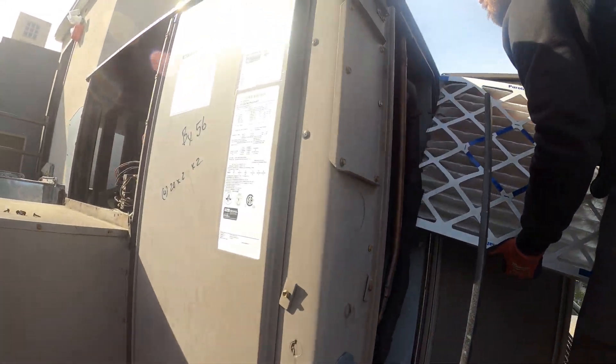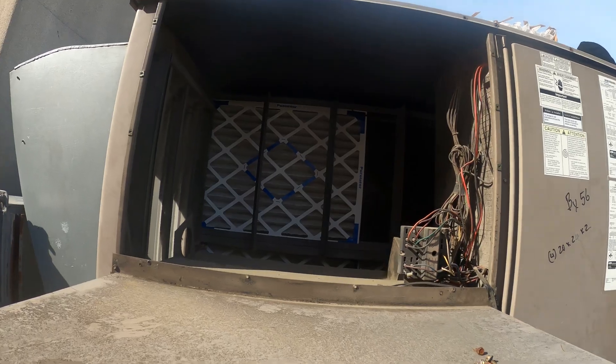Let's remove these filters and get better access to this coil. This coil is definitely dirty and packed.